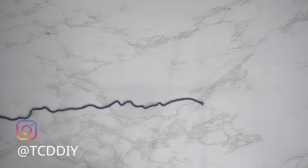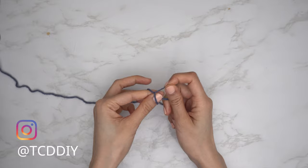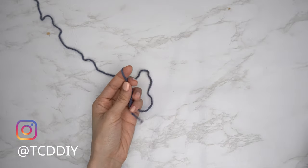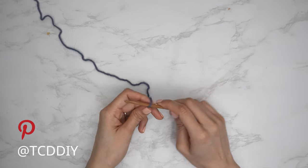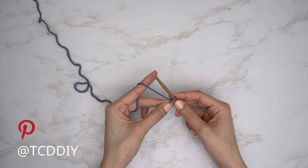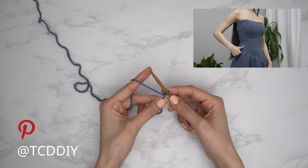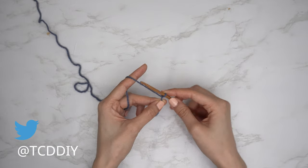To get this dress started, grab your category four yarn and make a slip knot. Next grab your five millimeter hook and start off by making an odd number chain that starts one inch underneath your underarm down to where your hip is. I need a total of 11 inches or 28 centimeters, so I'm going to start by making a chain 51.